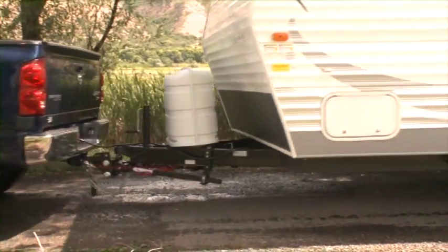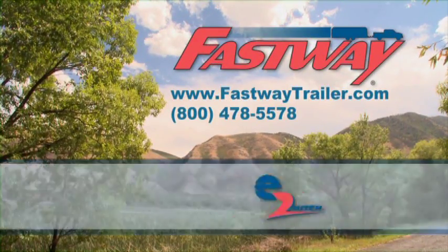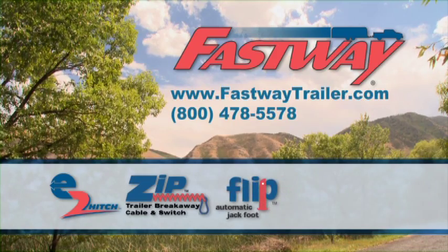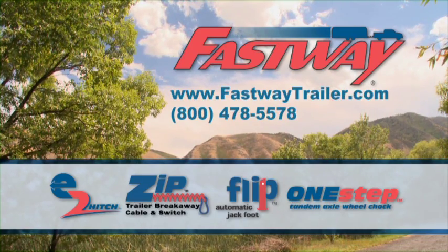Take the hassle out of towing your trailer today. Start towing with Fastway Trailer Products. Check out the Fastway E2 hitch, Zip Breakaway Cable, Flip Jack Foot, and One Step Wheel Chalk — online or give us a call. Fastway Trailer Products: Faster. Easier.